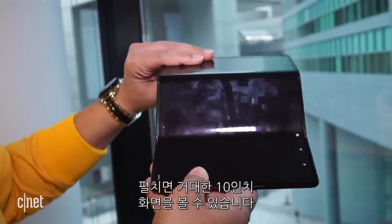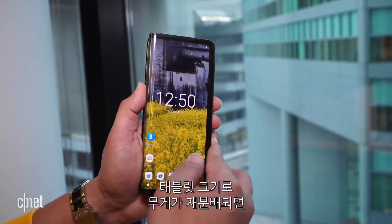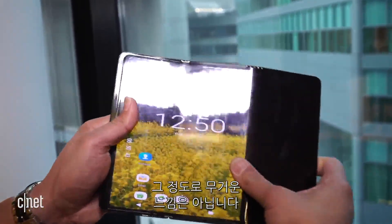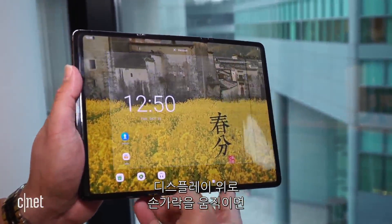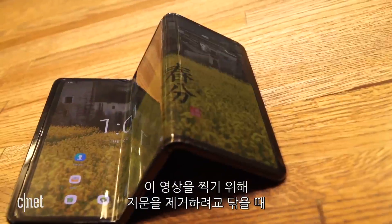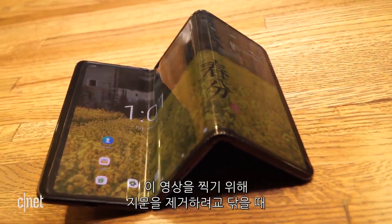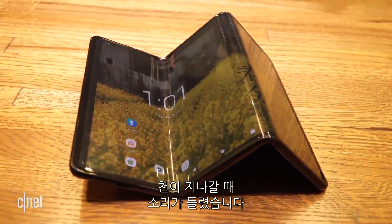When opened, you're looking at a massive 10-inch screen. When the weight is redistributed to tablet dimensions, it doesn't seem as heavy. The screen is definitely plasticky. When you run your fingers over the display, you can feel bumps and ridges. When I was cleaning the screen to remove fingerprints for this video, a crinkly sound could be heard when the cloth went over the screen.